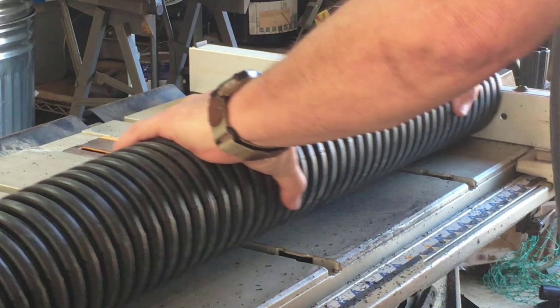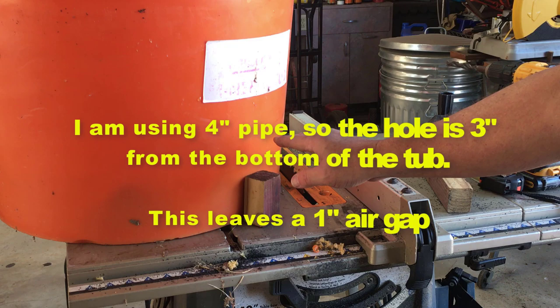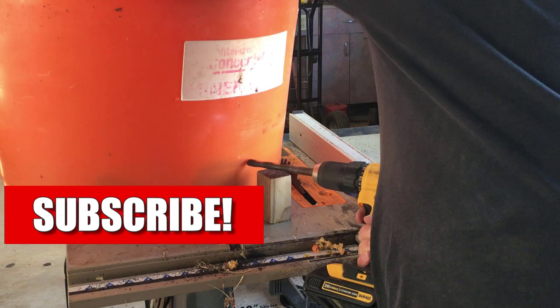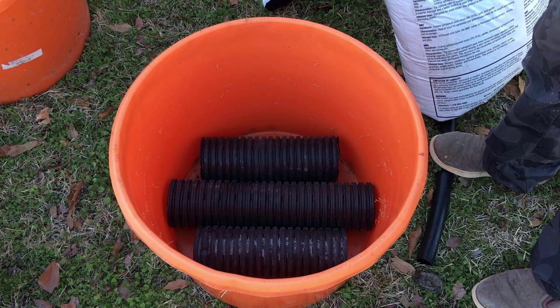Let me show you how to do that. I made a little block that's three inches — I set it down, put the drill right there so the bottom of the hole is at three inches. Now drill it. I'm gonna try to do this without getting my big head in the way.